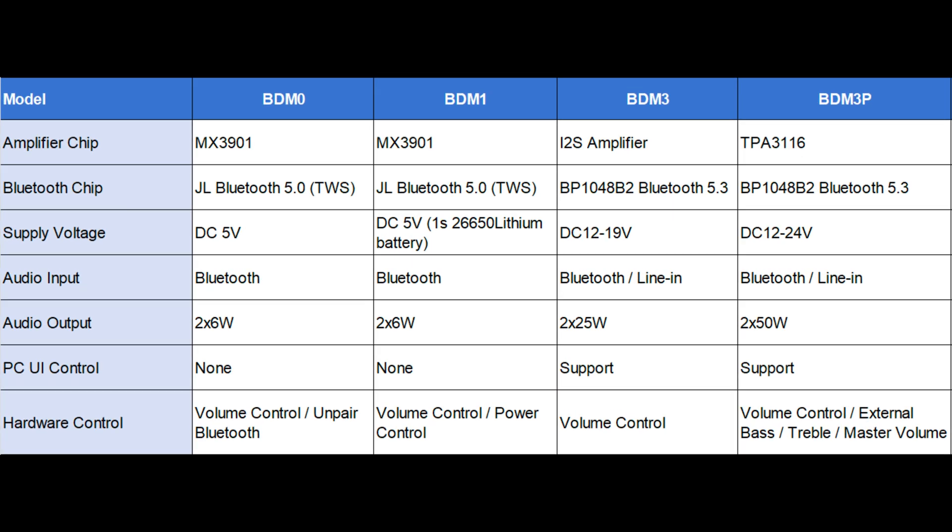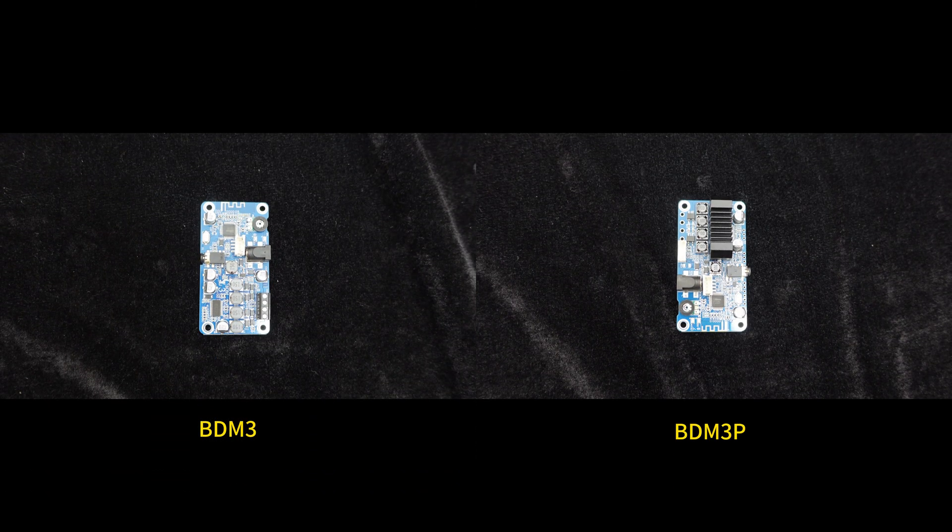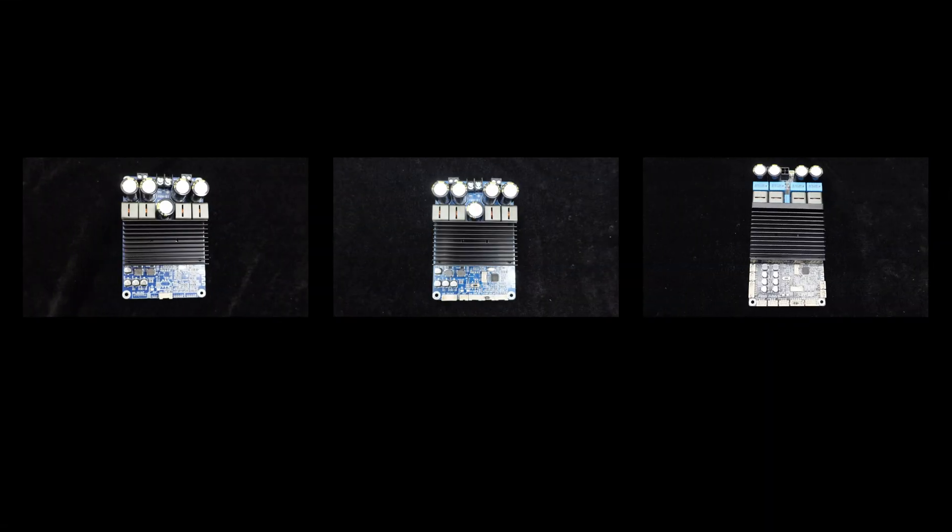The summary of these four amplifier boards is shown in the table. In conclusion, BDM-0 and BDM-1 are ideal for Bluetooth TWS functionality, while BDM-3 and BDM-3P are suitable for PC UI real-time tuning. Stay tuned for the next video where we will introduce the high-power amplifier boards in the BDM series.